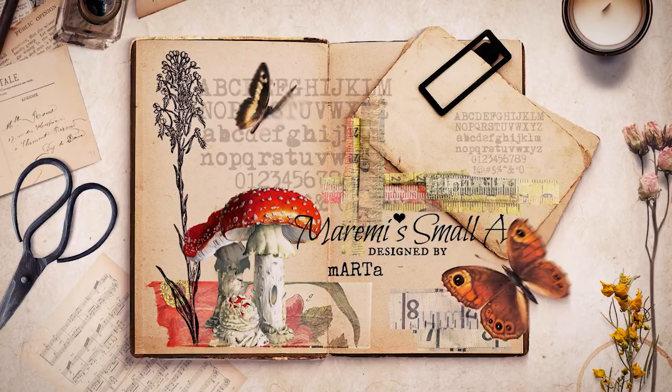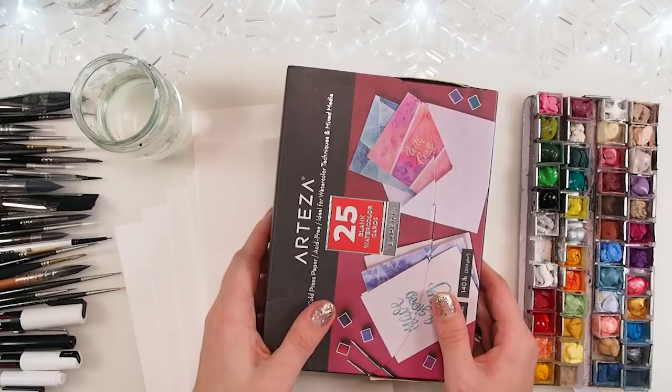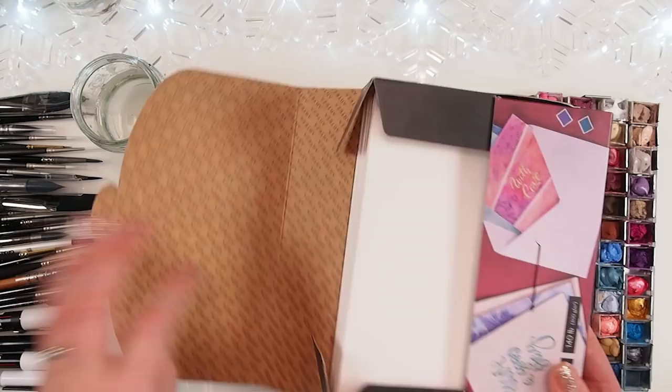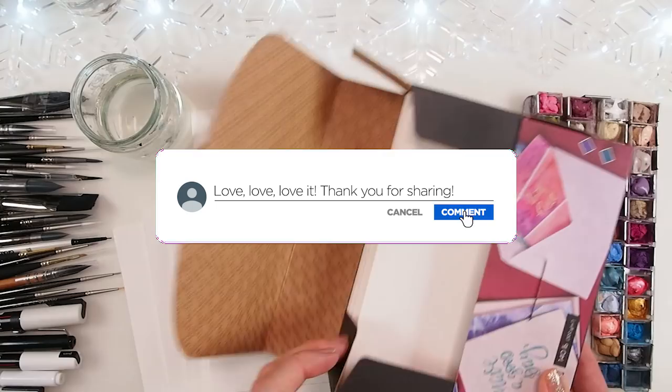Hello, hello, hello my beautiful friends, my most special amazing YouTube family! Welcome everyone, I hope you are well. I really wish to invite you for some painting session with me today. So many of you have been asking me, 'Marta, will you be doing Christmas cards, watercolour this year as well?' And I was like, of course, yes! So I'm super happy, very excited that I can finally record this video.